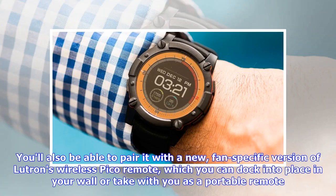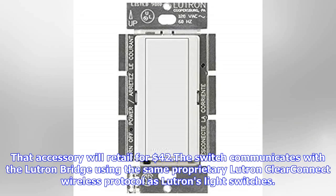You'll also be able to pair it with a new fan-specific version of Lutron's wireless Pico remote, which you can dock into place in your wall or take with you as a portable remote. That accessory will retail for $42.